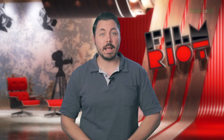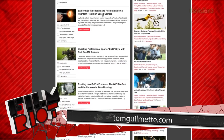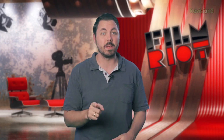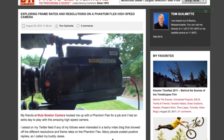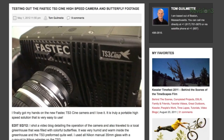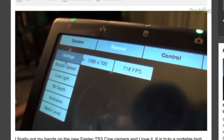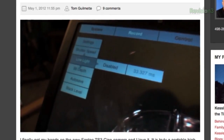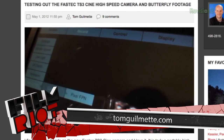Number one. First up on my list we have TomGilmette.com, run by my friend Tom Gilmette. Tom is a great guy — a Boston-based sports television camera operator and DP. He has a ridiculous amount of experience and knowledge, so when he breaks down a piece of gear it is always super insightful. One thing Tom is really great for is high-speed slow motion. He's done a lot of work with Phantom cameras and has a review and total explanation of how to use the new FasTech TS3 camera. When he shows off a camera, he completely teaches how to use it — it's like a really short master class on that camera. So after you watch one of his videos, you can literally just go pick up that camera and start shooting with it as if you've used it before.